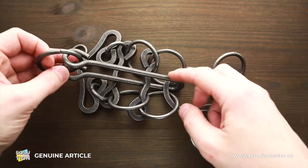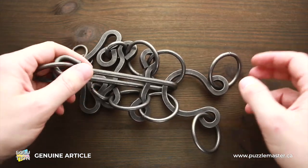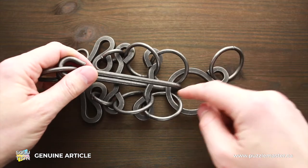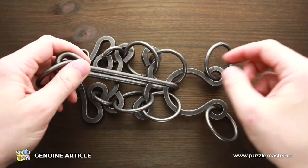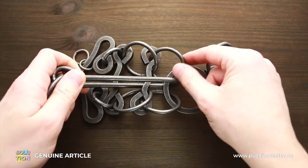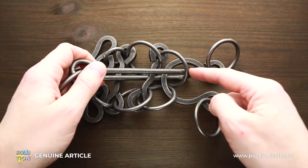On one side of the handle, there is a ring, and it's supposed to be on the left. Next, what you have to do is move the handle from this part of the puzzle to the other part. To do it, you have to put the handle through this ring — it's the second ring from the right.